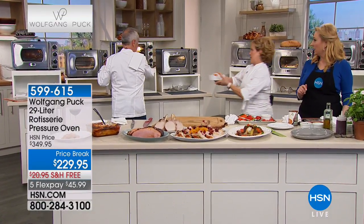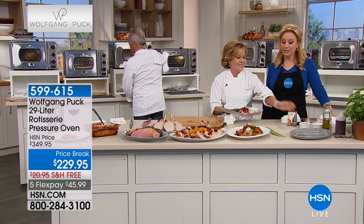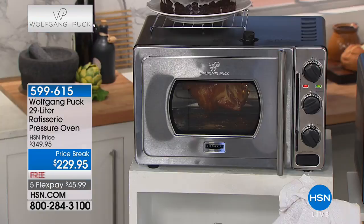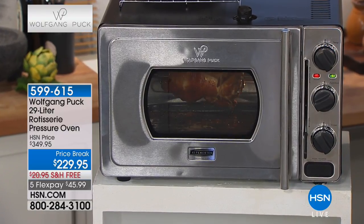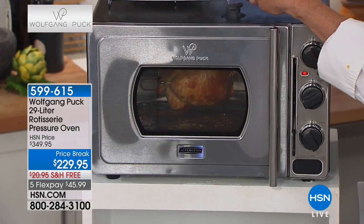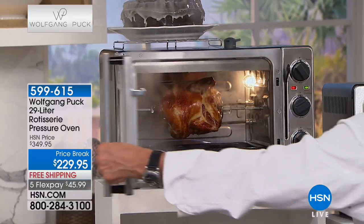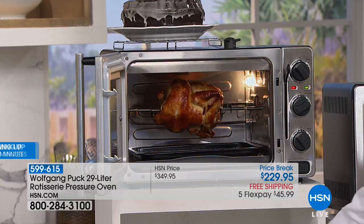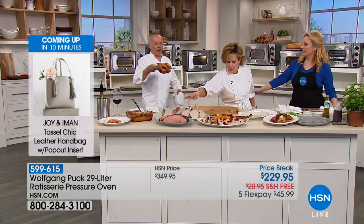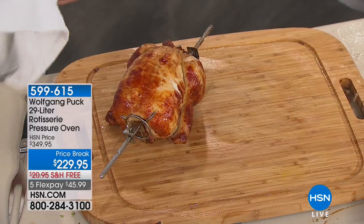Let's take a phone call - Eileen in Wisconsin who's getting the oven. Let me show you something first, Eileen - we're releasing the pressure here and opening it up. Look at that - look at the rotisserie chicken in here! Look how crispy it is on the outside - this is what you're getting. You get the handle to take it out really easily.